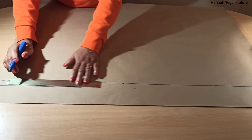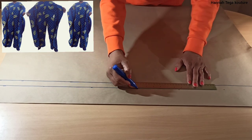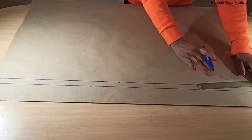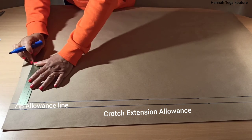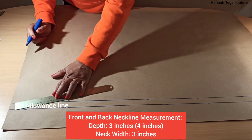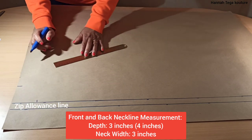Once you've completed marking that, you want to connect all the dots with a straight line using your ruler. This tutorial is very similar to a tutorial I've posted before on how to make a caftan jumpsuit, so if you haven't watched that video please watch it. Next you want to start taking your bodice measurement. I'll be taking three inches for the width of the neck and three for the neck depth as well — so three by three there. But later on in the video I took four inches instead of three for the neck depth.